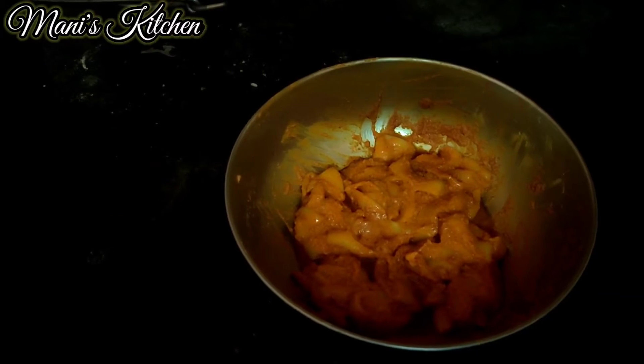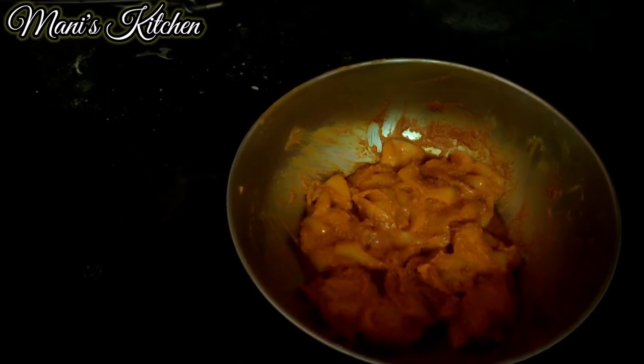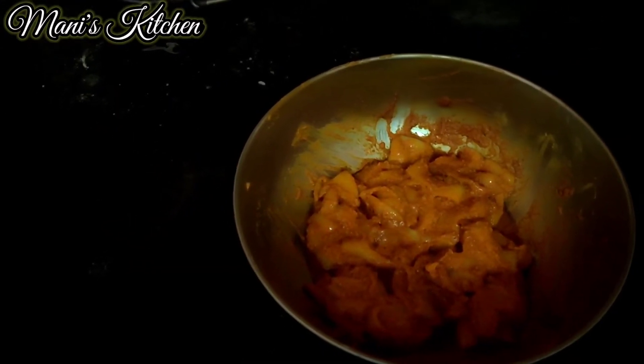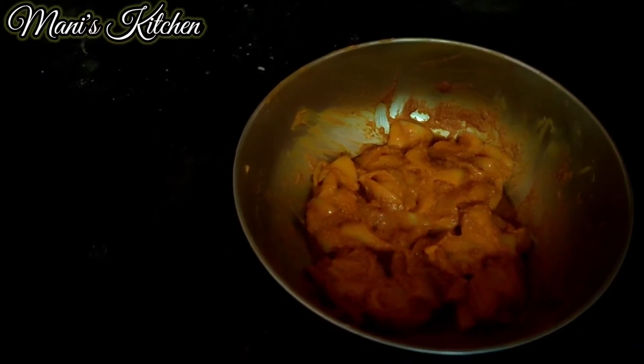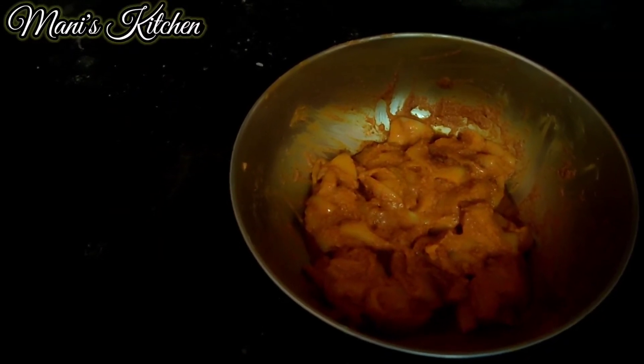The first thing would be ginger garlic paste — I've added half a teaspoon — salt to taste, turmeric of half a teaspoon, chili powder of 1 teaspoon, garam masala of 1 teaspoon, and corn flour of 2 teaspoons. I've just marinated it and kept it aside for one hour.